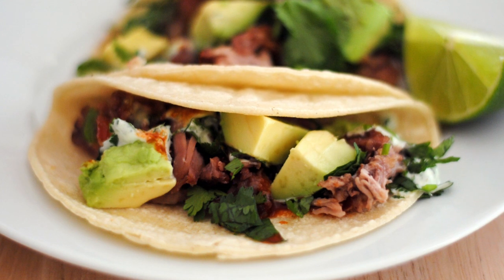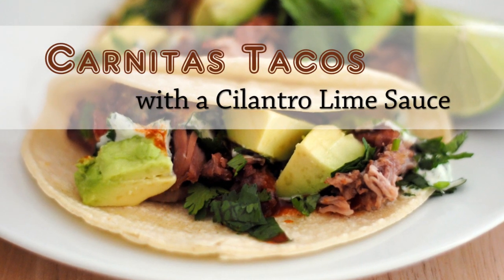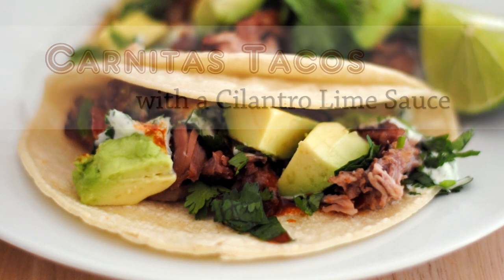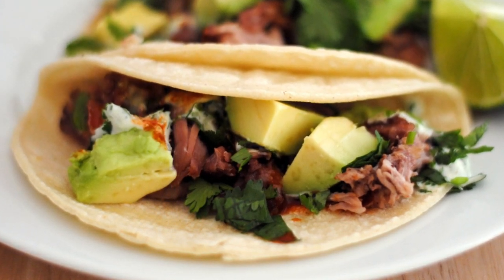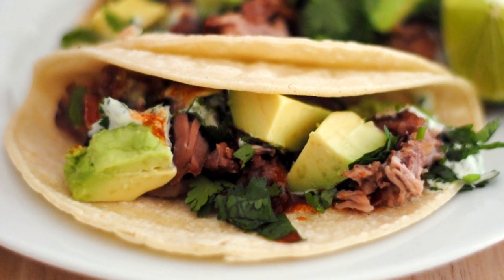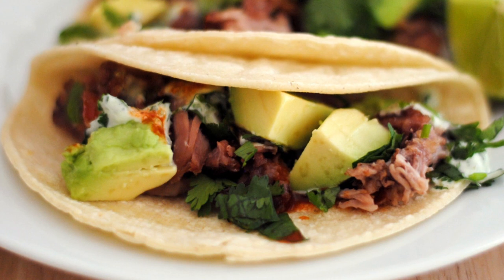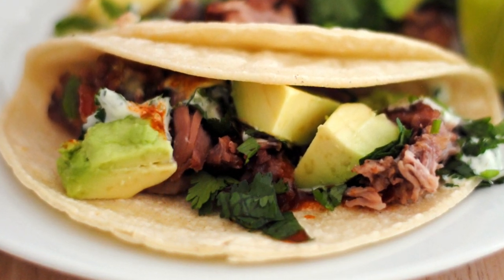Hi everybody, this is Diana from Sweet Y Salado, and today we're making carnitas tacos with a cilantro lime sauce. These carnitas are a little bit different because we're not going to marinate them with a lot of ingredients. We're just going to roast them in the oven and bring out the natural flavor of the meat, which is the way they make them at my favorite Mexican restaurant. Trust me, these are incredible.